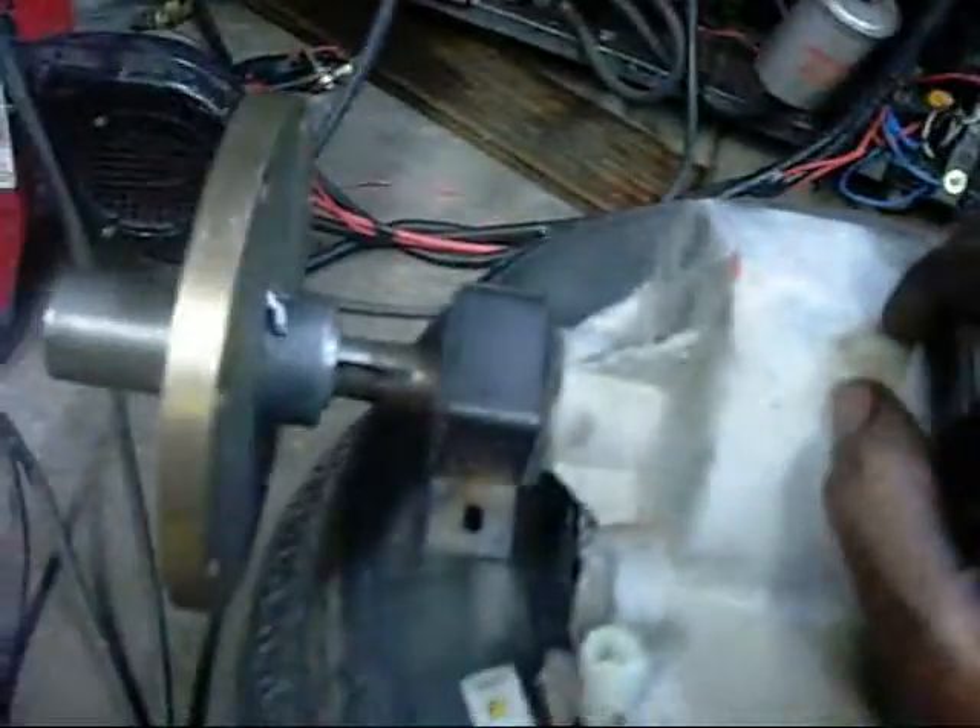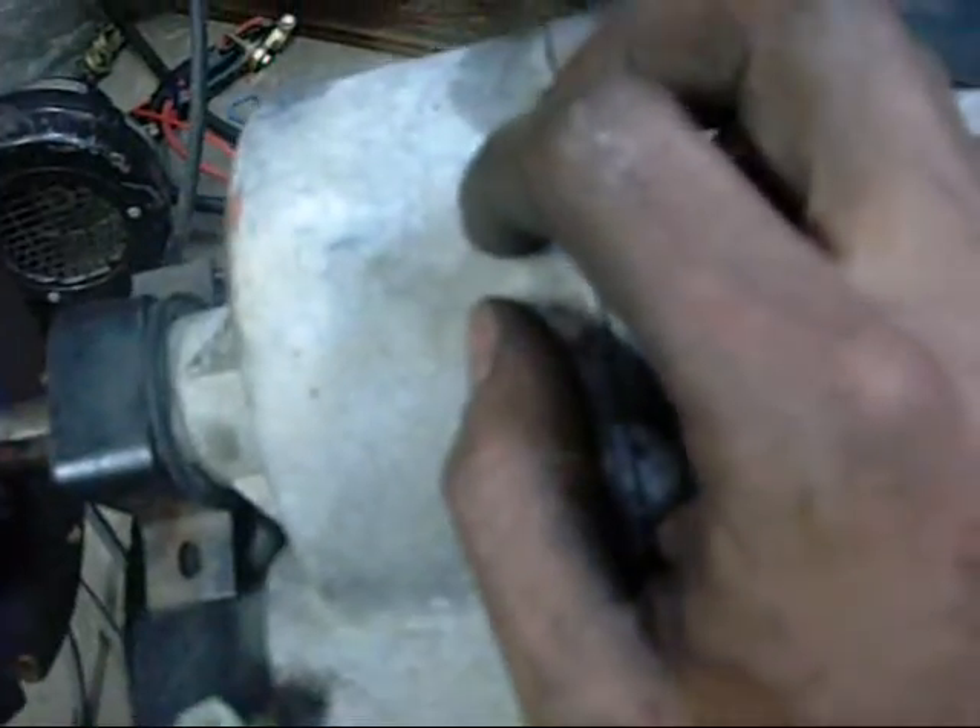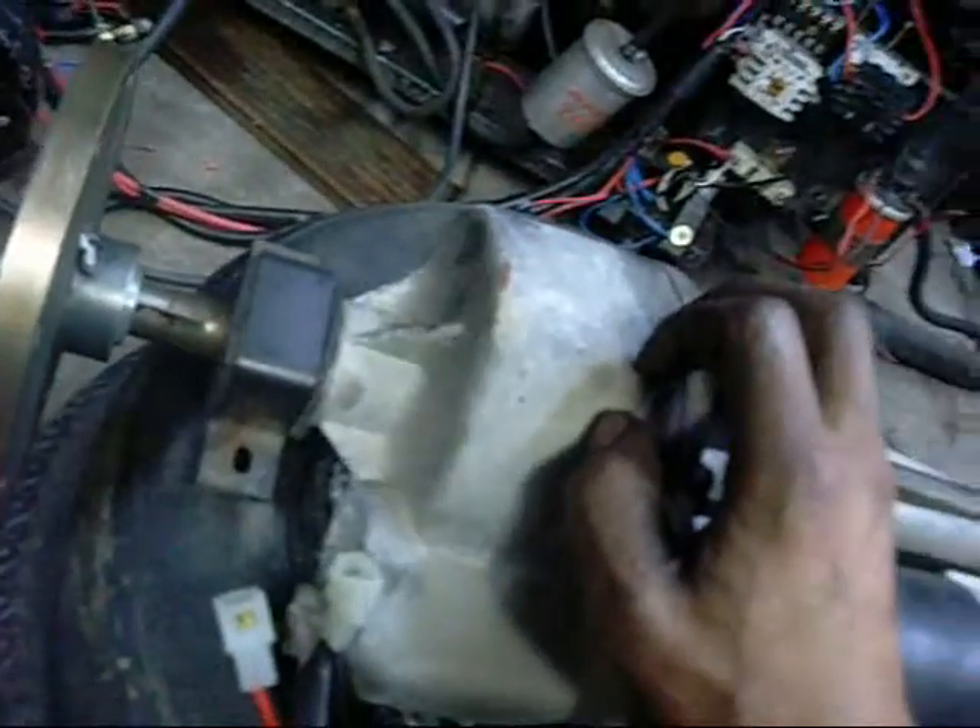I'm also going to dismantle this and lock the diff up using probably a stick welder — just weld the diff solid.